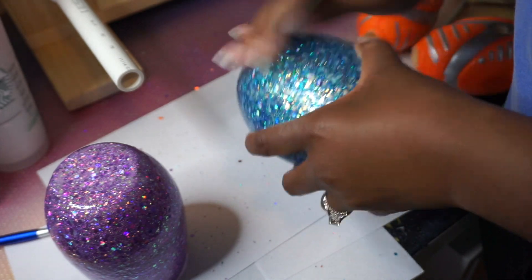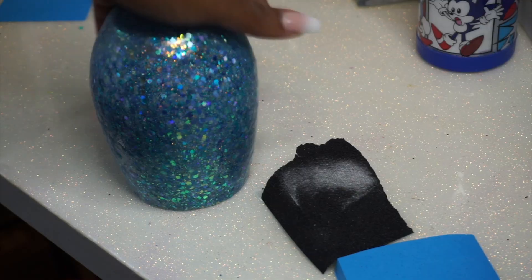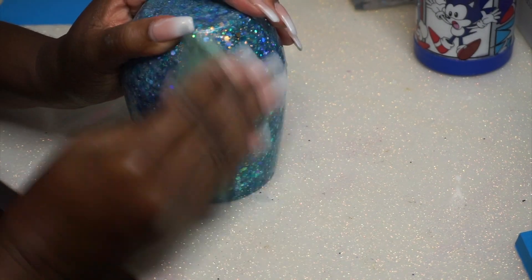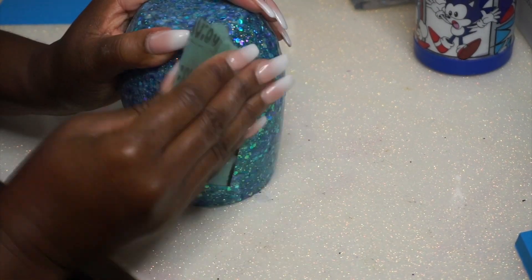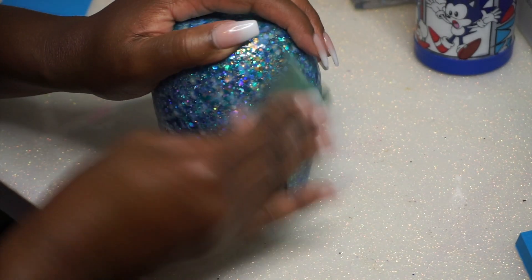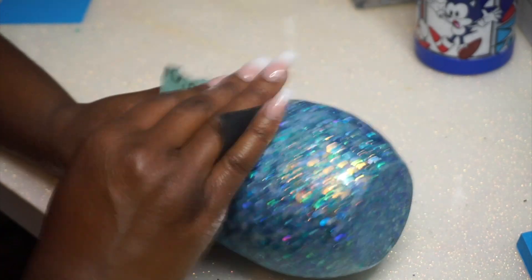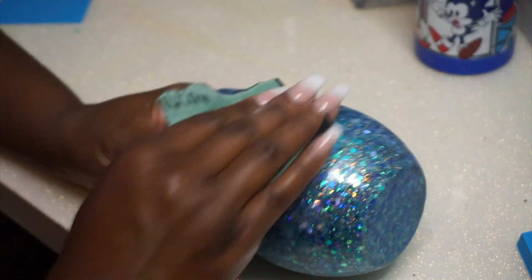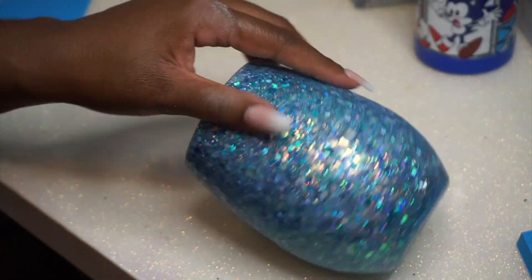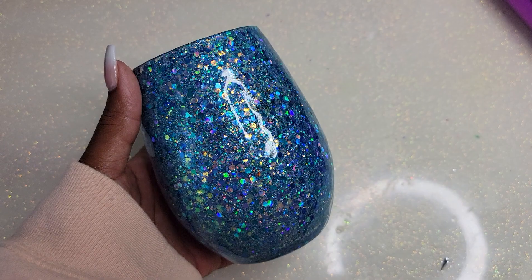Also at this point, if you wanted to add a decal, sticker, or vinyl to your cup, this is when you'd do it — after you get it nice and smooth, because you want to apply vinyl on a smooth surface. I like to turn my cup upside down because it gives me good leverage while smoothing it out. I'm using sandpaper from the Dollar Tree — not my favorite, but it works. After this smoothing stage I did five more coats.